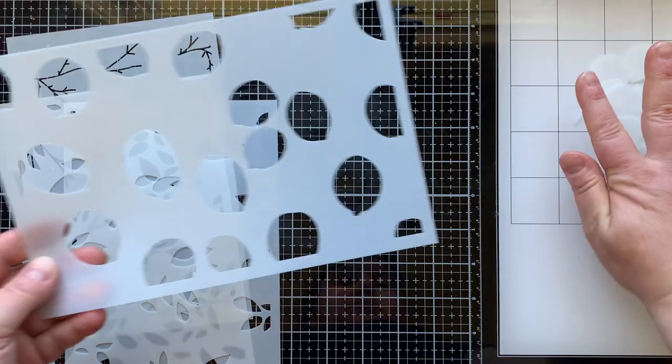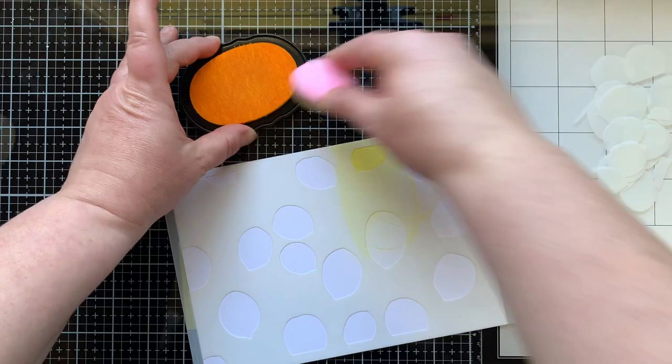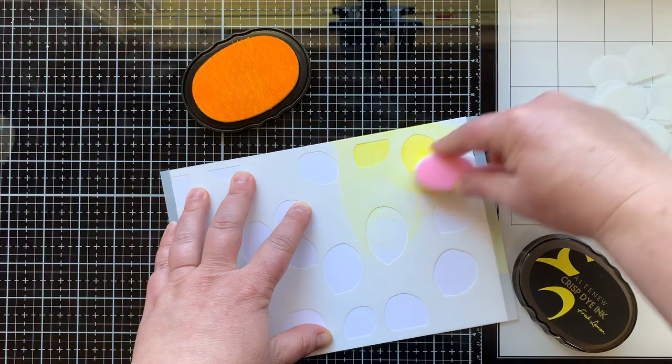Here's the lemon stencil, two leaf stencils, and the branches. These stencils have etching on them, so when you want to do the next stencil you just line those etched lines up with what you already stenciled and you're gonna have perfect placement for layering this up to create a multicolored background.